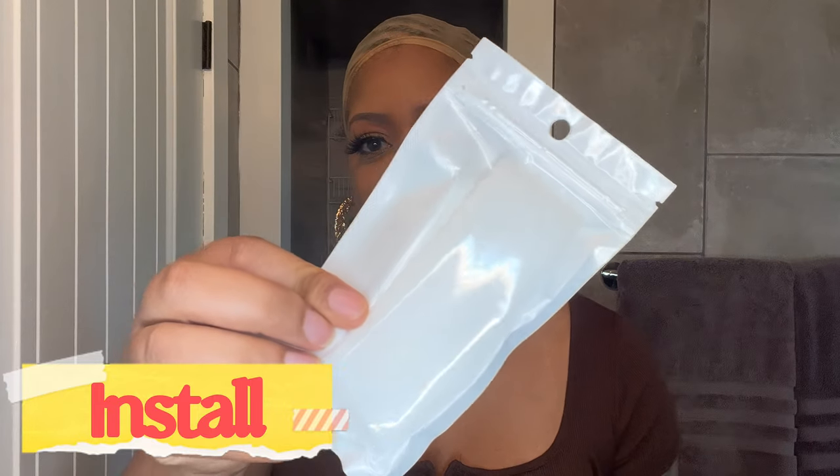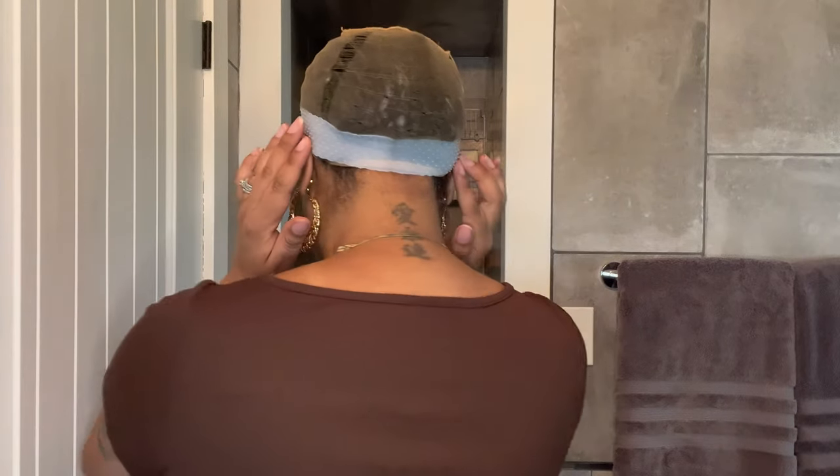This silicone band was also sent in the box with the unit, so I'm actually going to put this on. I love to wear these with full wigs that do not have lace, because I don't have to necessarily insert the combs on the unit. The silicone headband just makes the unit stay in place. I'm going to go ahead and put this on my head just like a headband. And the nice thing is that this came with the unit, so I did not have to purchase it separately.